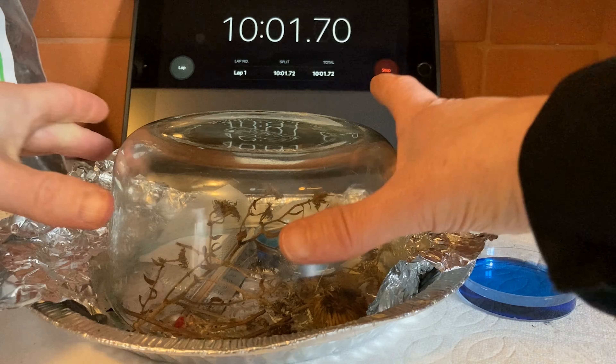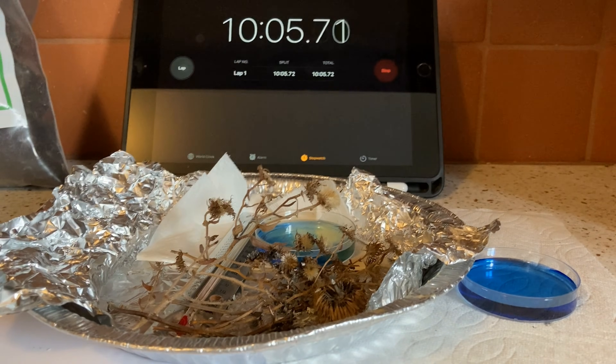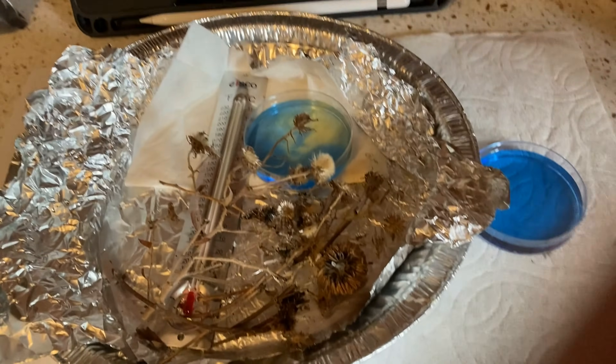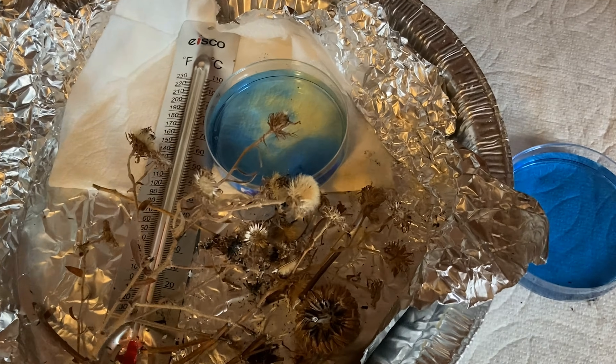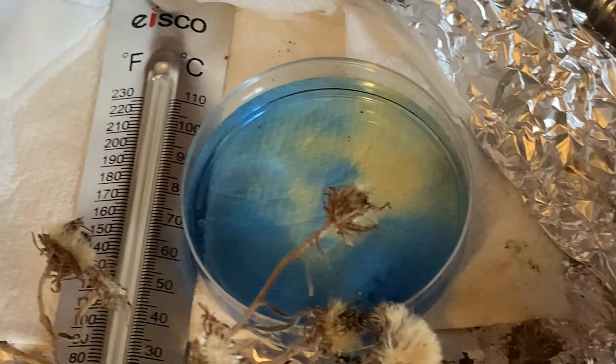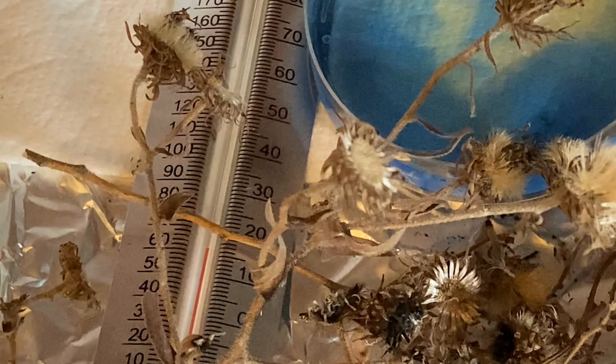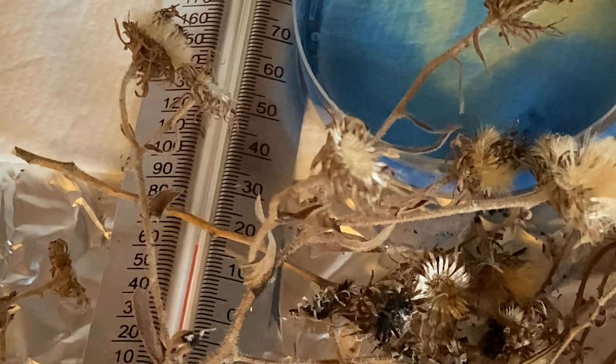Let's take a look underneath. It looks like there's some patchiness to the color compared to the control. Let's see the temperature in there.